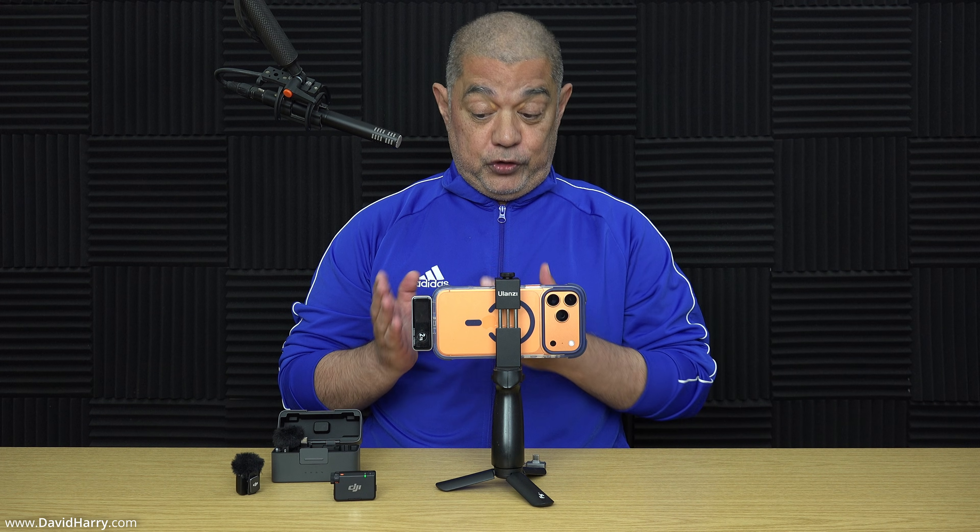I absolutely love this little SSD. It is just absolutely fantastic and it allows me to do the perfect setup for my iPhones, which is basically keep it as small as possible. Don't forget this works with any of the iPhones that have got USB-C. If you're using apps which can actually write externally to the SSDs, you can also use it just to back files up from your iPhone. So it has actually got a multitude of uses. The biggest thing for me, as well as having the external SSD, is the ability to pass power through to external microphones.